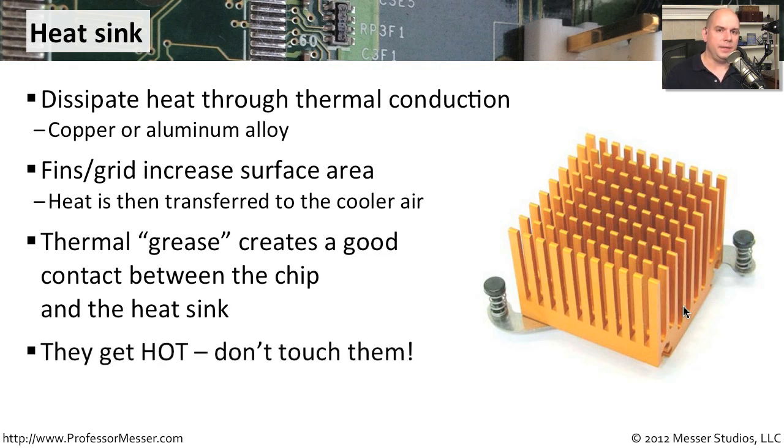One important safety tip: if you're doing a lot of processing on your computer, these components are getting very hot. And because the heat sink is dissipating that heat, it also gets very hot. So if you're working inside of a computer that you've just turned off, be careful because these heat sinks can get very, very warm to the touch.